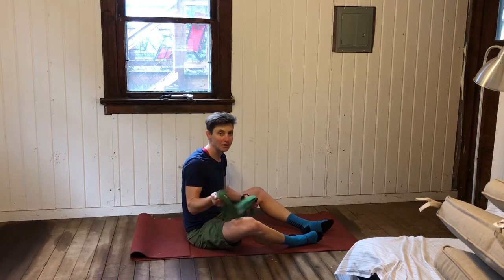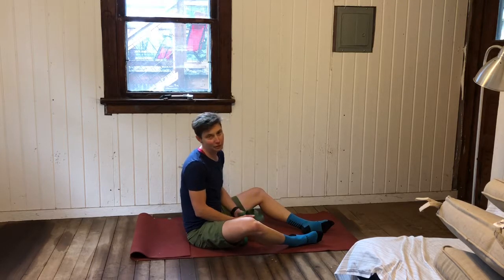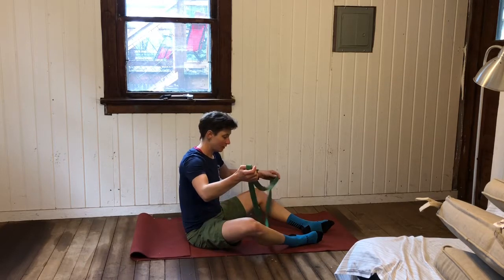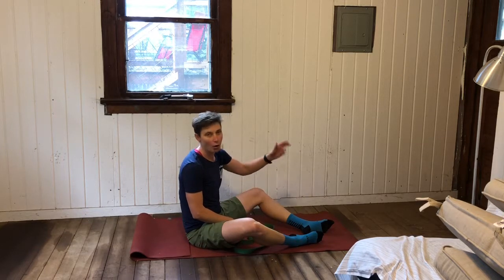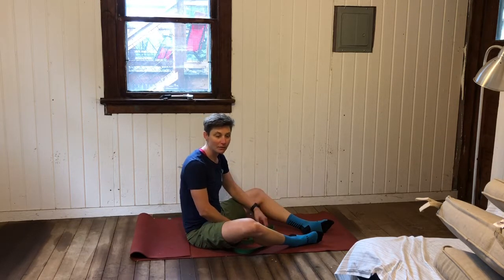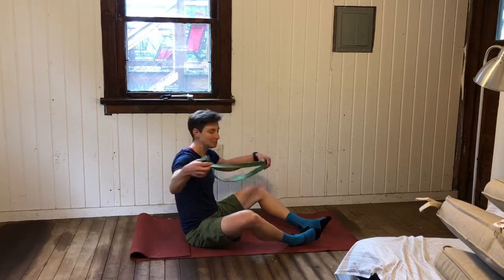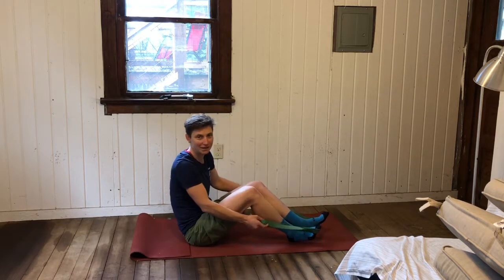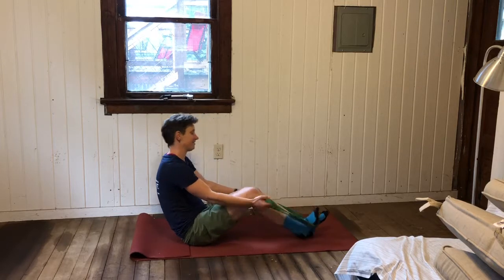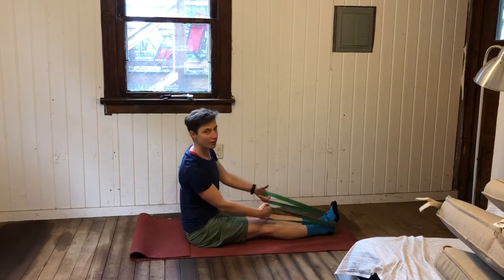This is the seated banded row. You want a medium resistance band, and you might want to be wearing shoes. You can loop the band around your feet, or if you have a pole or railing you could loop the band around that for more stability. But if you're in a pinch and all you have is your body and some bands, you can do this exercise.